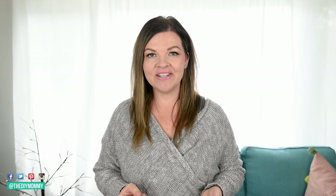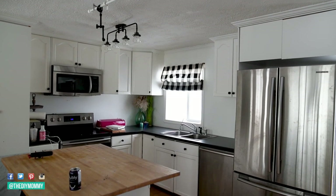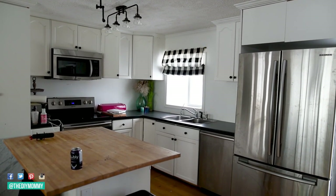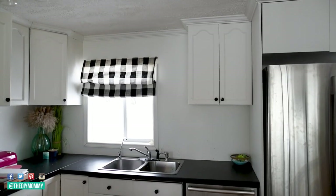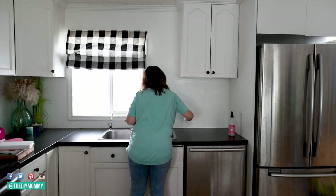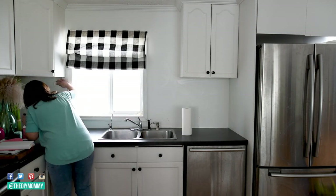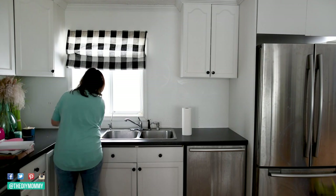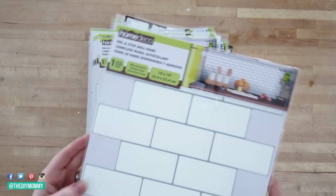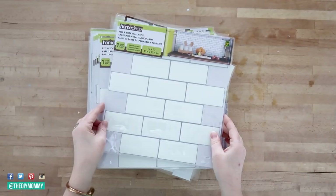Here's how to install DIY peel and stick tile backsplash. Measure out the square footage of your space to see how many tiles you'll need to purchase, and buy a few extra tiles to account for any odd cuts or any mistakes that you might make. Prepare your surface by giving it a thorough clean with a degreasing cleaner and sand it if necessary to make it nice and smooth. Most tile backsplash peel and stick should be able to stick to existing tile as long as the existing tile is smooth and clean.